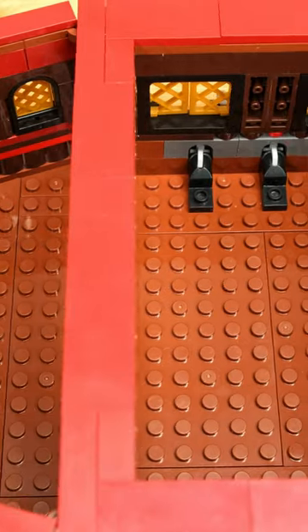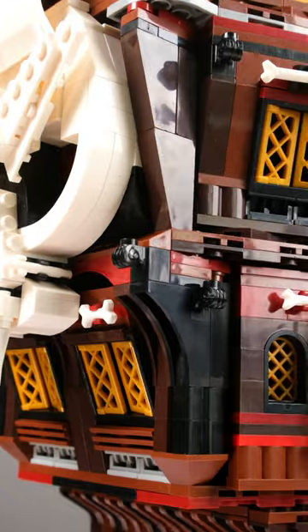The construction itself is a bit wobbly in some places and the interior is not particularly detailed. However, the stern is built with several interesting building techniques.